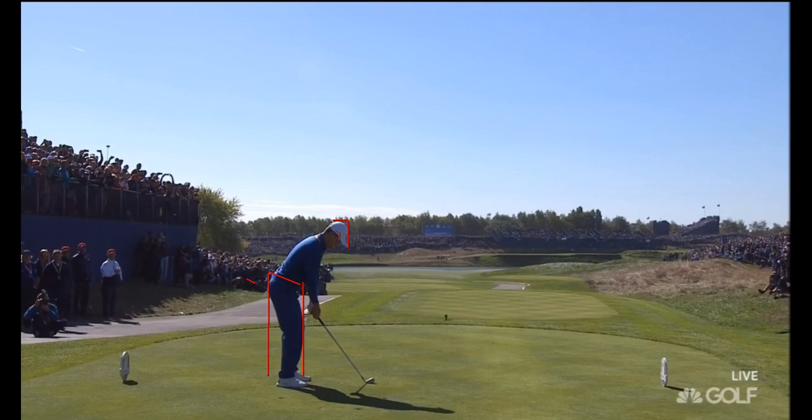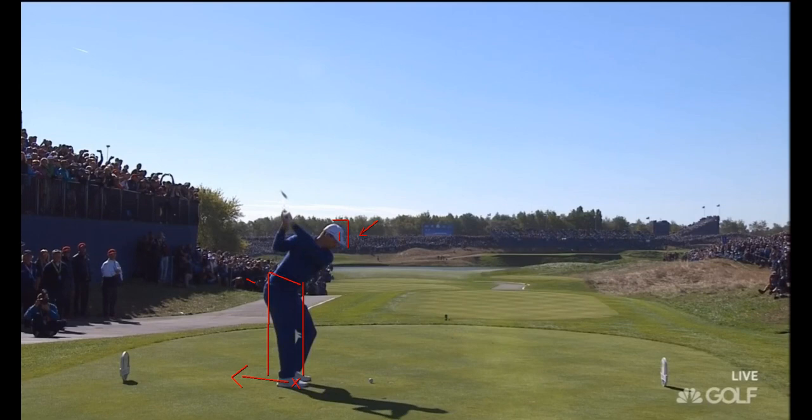I'm trying to teach this and get everybody in a posture that's weighted towards the front of the feet at address, in an athletic posture. Then in the backswing, if we keep the head out — I always emphasize that — along with moving pressure from the ball of the right foot to the heel, staying on the inside of the foot and keeping the knee flexed, and then explaining that what we're doing is adding flexion to the right hip.